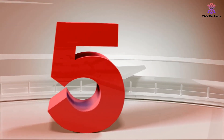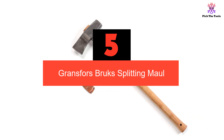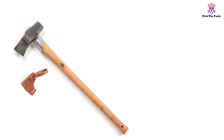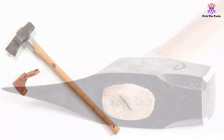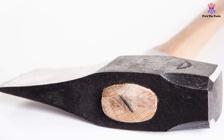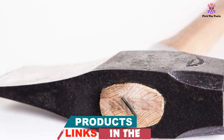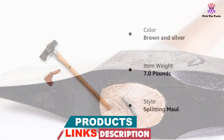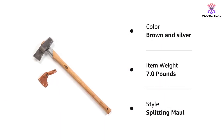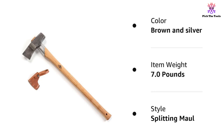Starting at number 5, we have the Gransfors Brux Splitting Maul. It goes through all kinds of woods easily and splits both small and large blocks of wood with ease. Its steel head is strong and sturdy and has an adjoining metal sheath which protects the handle against damage from over-strikes. The handle is made from strong hickory and is smooth to give a comfortable grip, with a couple of grooves towards the end to further boost grip. The handle measures 29 inches, with the entire maul measuring 31.5 inches and weighing only 7 pounds — not too heavy to slow you down, yet not too light to lose splitting impact.